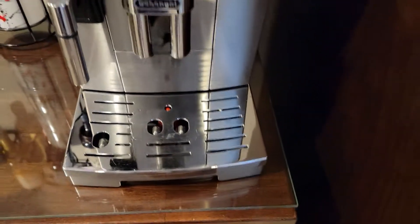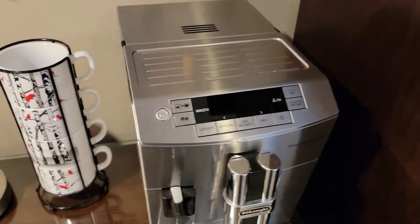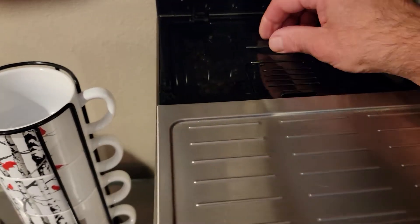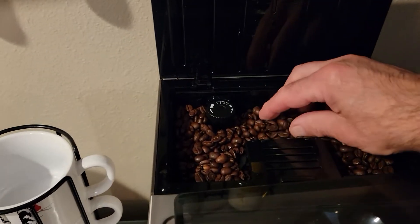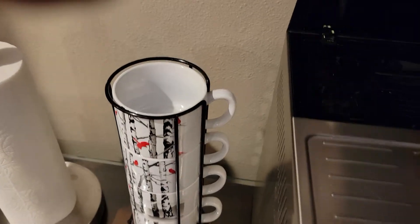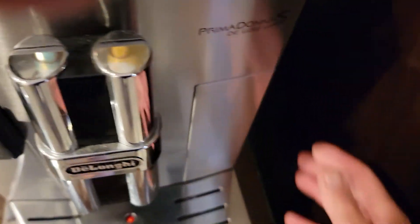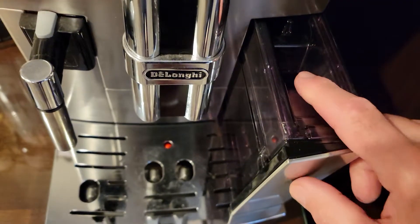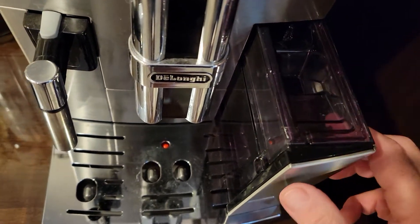This video is how to use a coffee machine to make a regular coffee. The way this machine works is there's a bean hopper back here. There's a water reservoir on the side here, and you just pour water down in here until it's full.